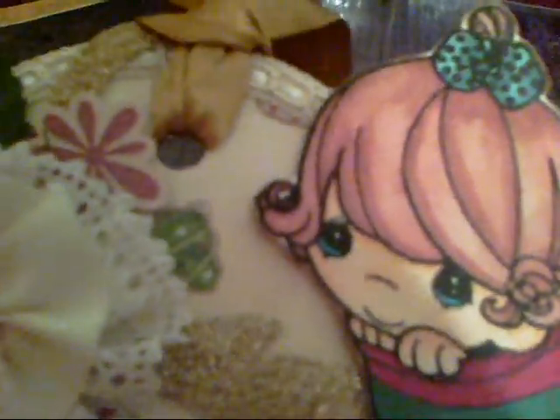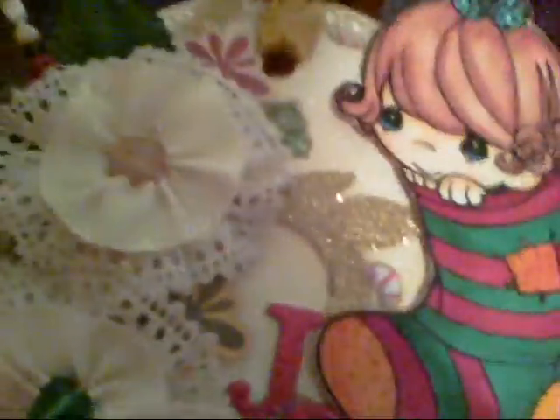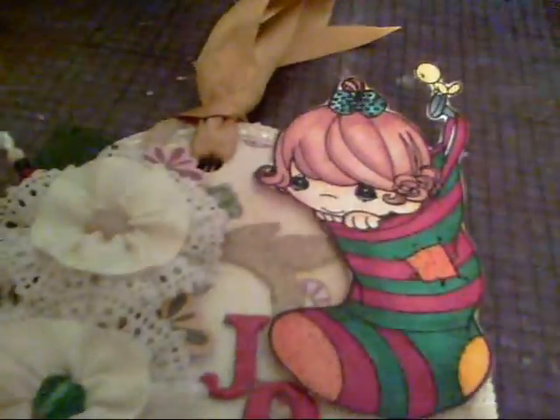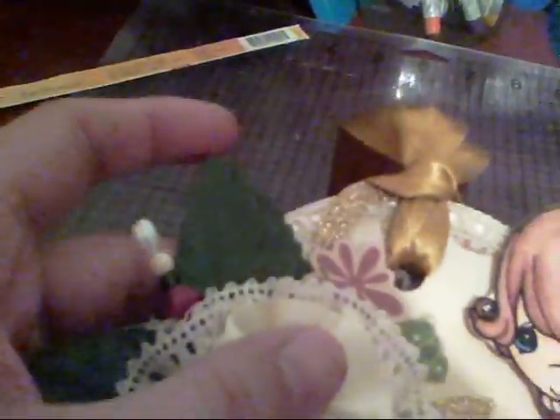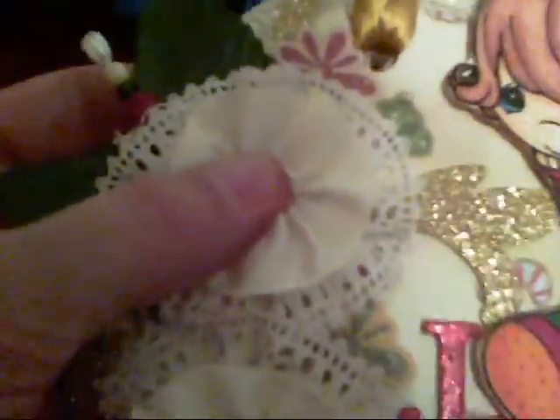Before I added the trim, I distressed the edges with Vintage Photo distress ink, then I put the trim down. After that, I took some leaves I found in the floral department at Hobby Lobby — I think about these — and I just cut the stems off and adhered the leaves down.